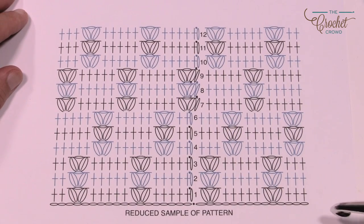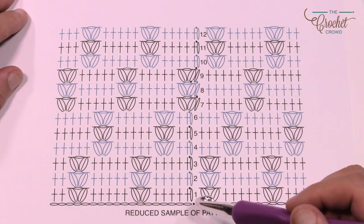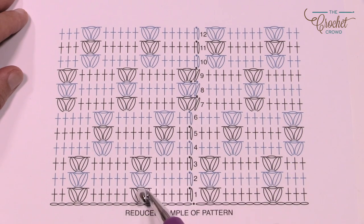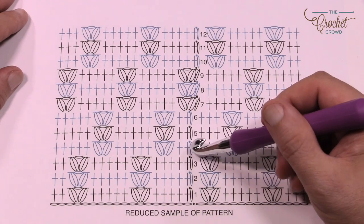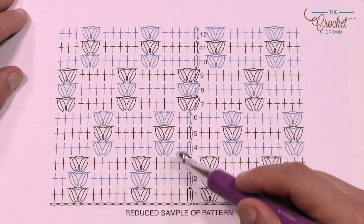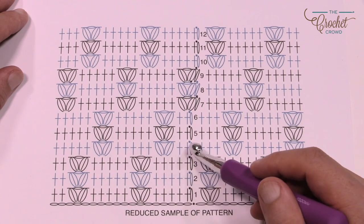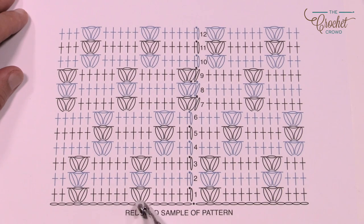Here is a smaller reduced pattern of what we're going to be working on today — the crochet texture cowl. We're gonna start off with chaining 56, go all the way around, then join it back up and start the next one. In between the puff stitches there's always gonna be five single crochets. The only thing that changes is the location of the puff stitches. For three rows in a row the puff stitches line over top of each other, and on the fourth row we switch spots.